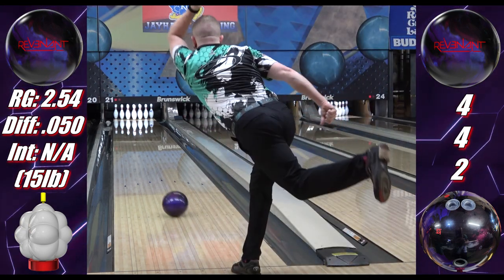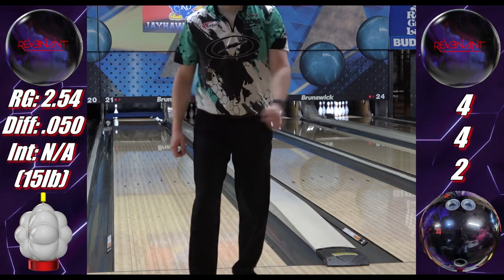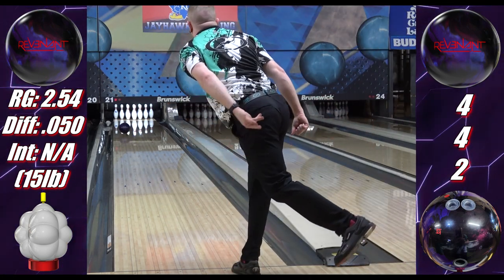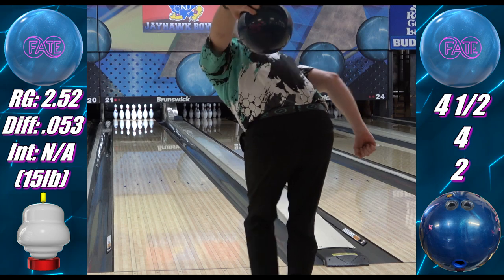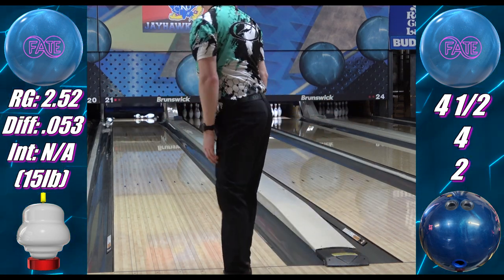The extra length and shape of the Revenant makes it look sexier, but that also contributes to it going a little too long, getting behind the head pin and wrapping sevens. It's controllable enough — not as much as I'd want on the fresh — but it's not really causing reaction problems. It's just the carry issue with the sevens. With the Fate starting up sooner, it blends the reaction down lane more and creates a better entry angle on the fresh.